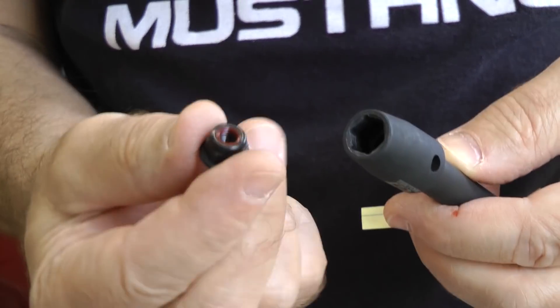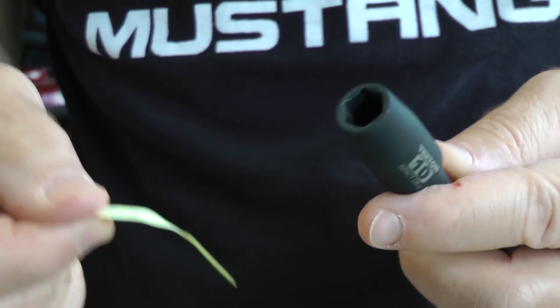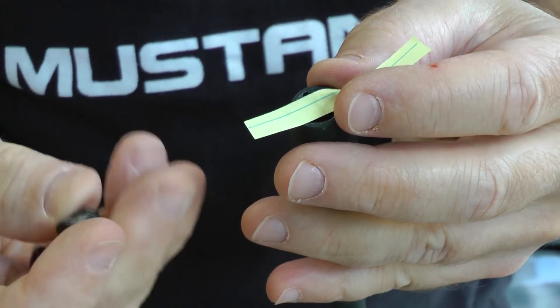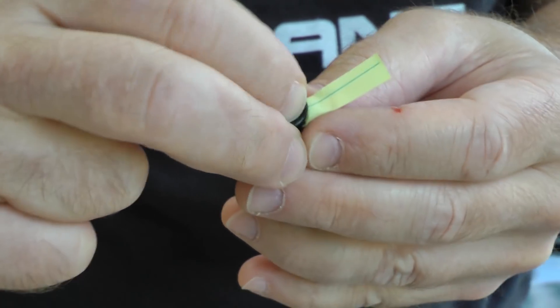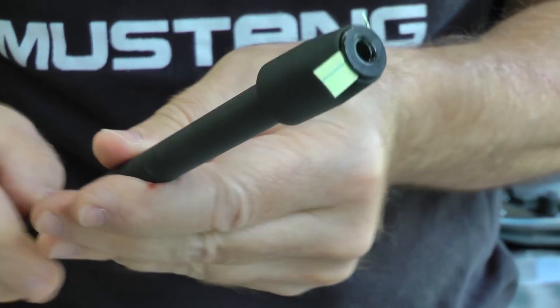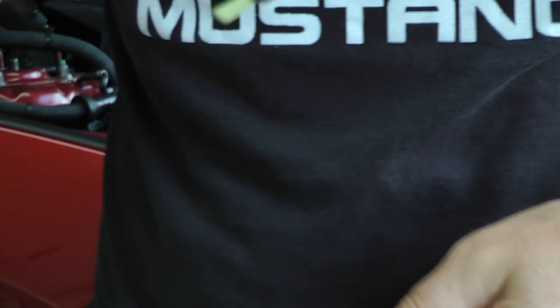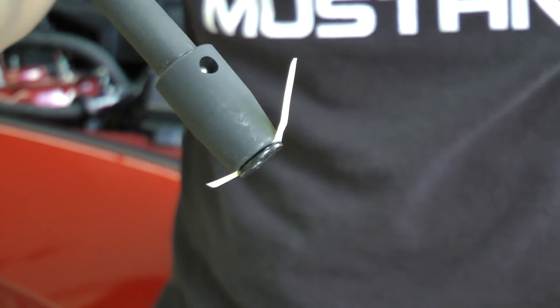Here's a little trick for holding on to nuts that you don't want to fall in: take a little piece of paper, put it right across your socket, push the nut into it, and when you turn it over it should hold on. Now you can drop it into the hole and get it threaded on the post.